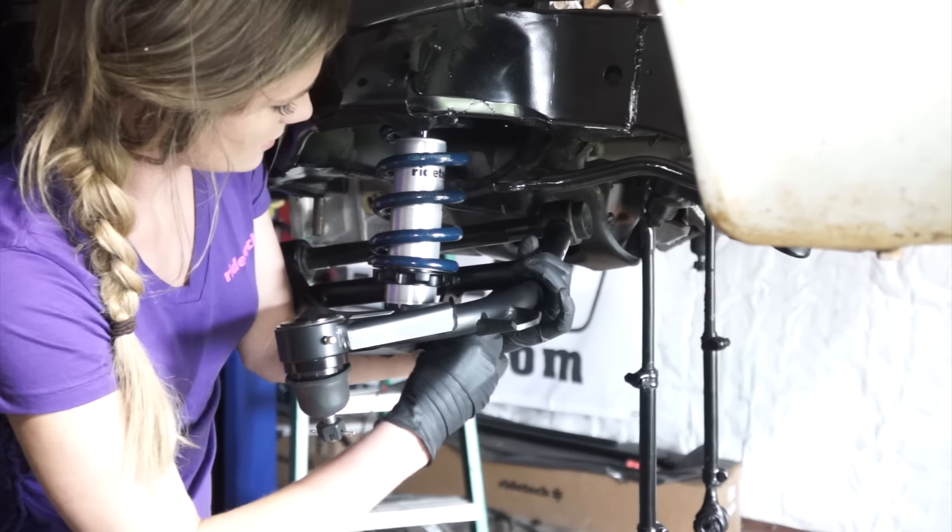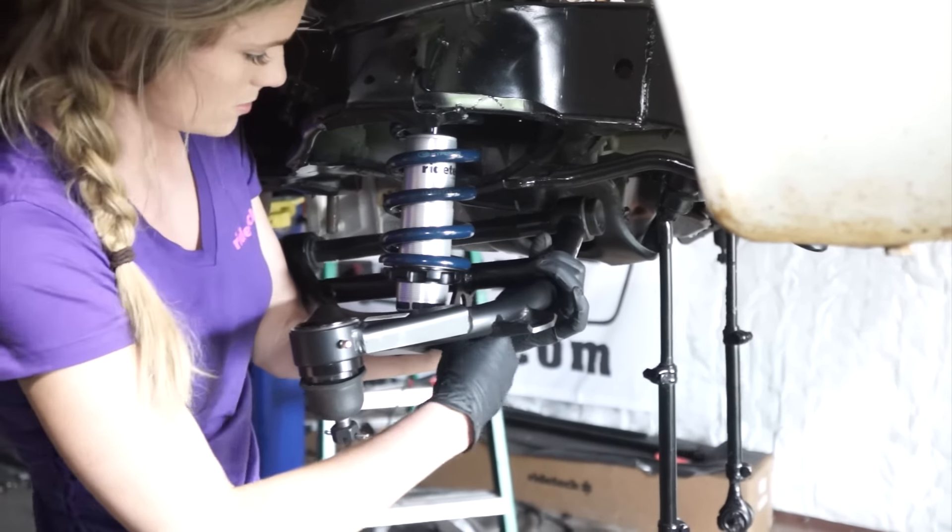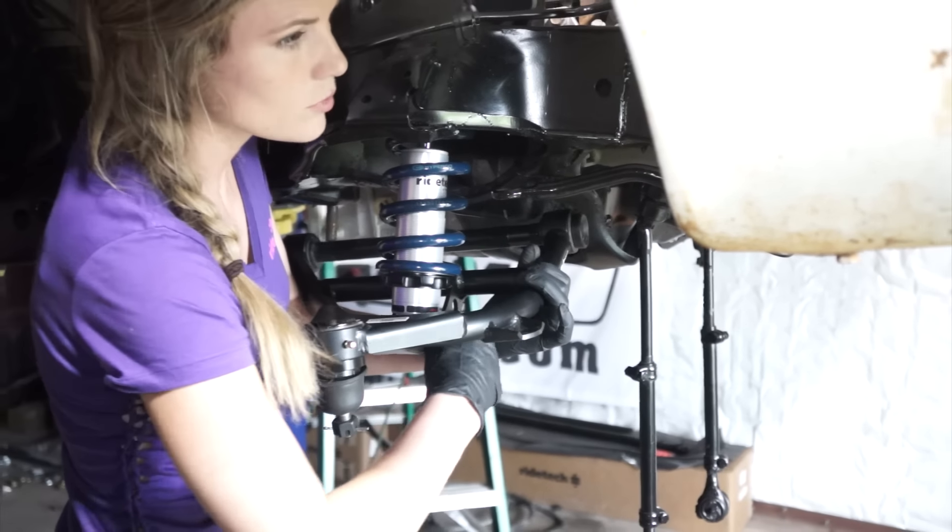And then we'll have our bolt on. Bolt is in.